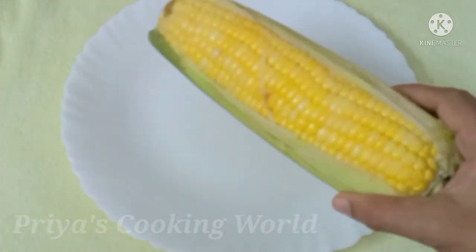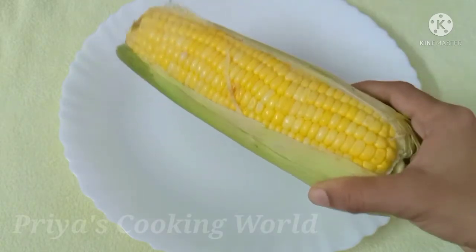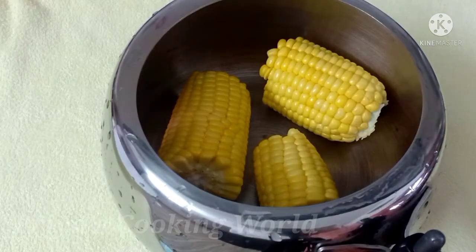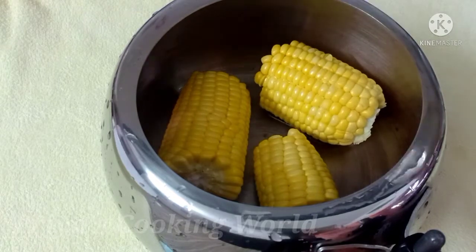We can wash the sweet corn. Let's wash the water and wash the pot. I will wash with hot water and wash the sweet corn.